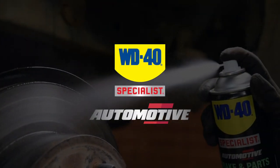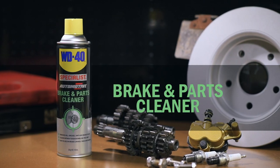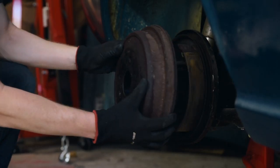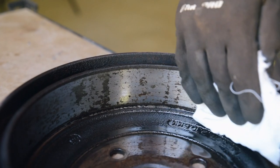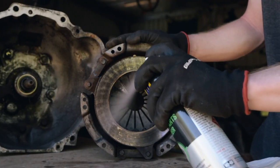For a thorough clean of your brake and clutch assemblies to ensure maximum grip, brake and parts cleaner from the WD-40 specialist automotive range is what you need. Formulated by the experts behind WD-40, this brake cleaner is useful not only for disc and drum brake assemblies but metal clutch components as well.